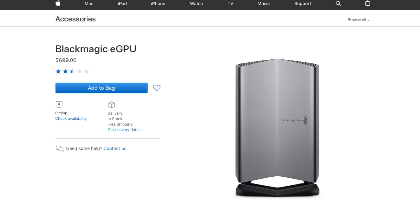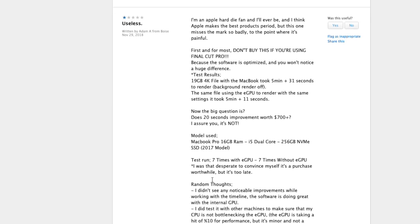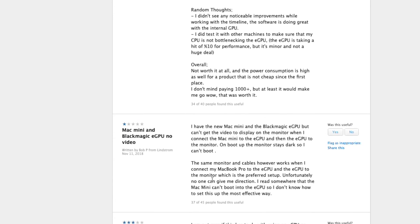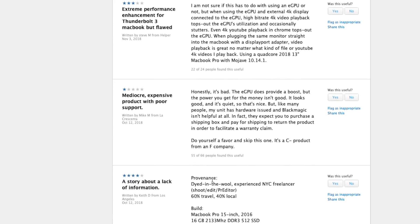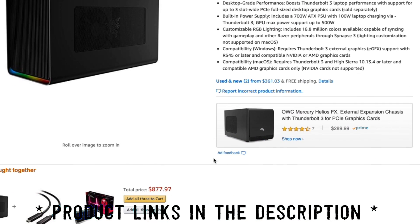The first place I looked was Apple and they have the Blackmagic eGPU. I was about to purchase it, but then I read a review that you can't upgrade it. So what's the point of buying another un-upgradable thing? After all my research, I found this to be the best option: the Razer Core X Chroma aluminum external GPU enclosure, compatible with Windows and Mac Thunderbolt 3 laptops.